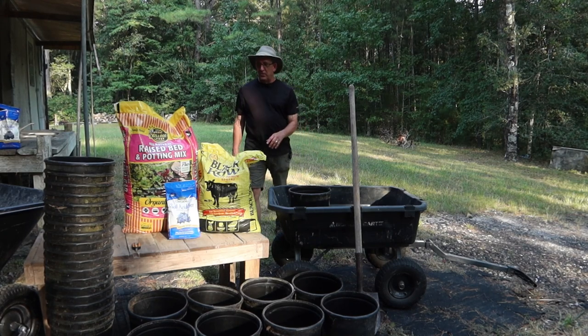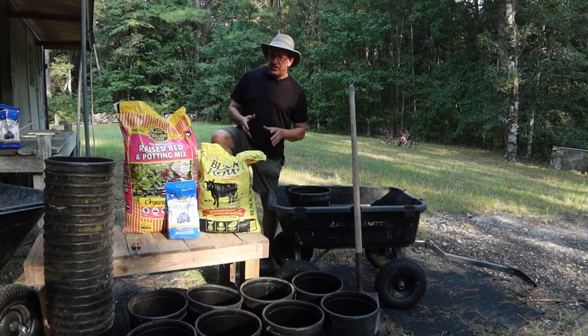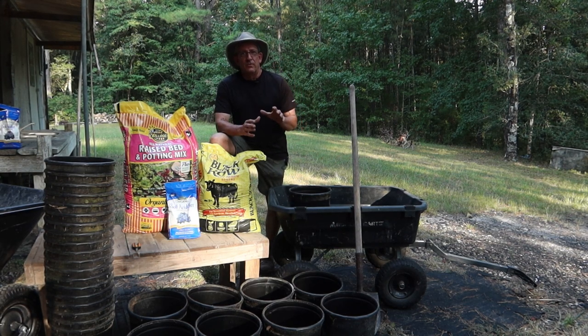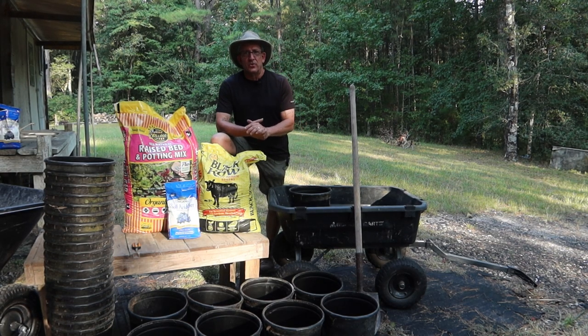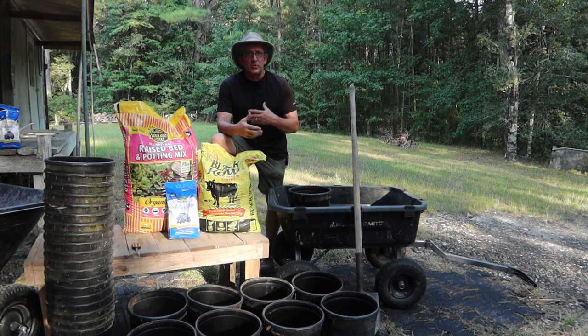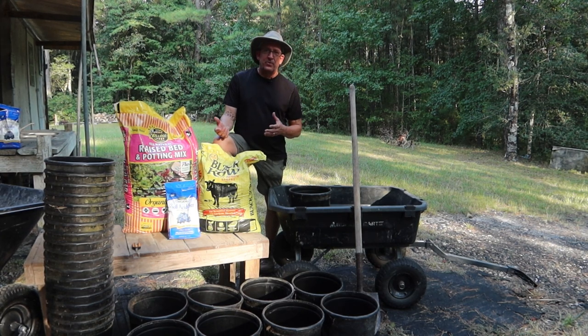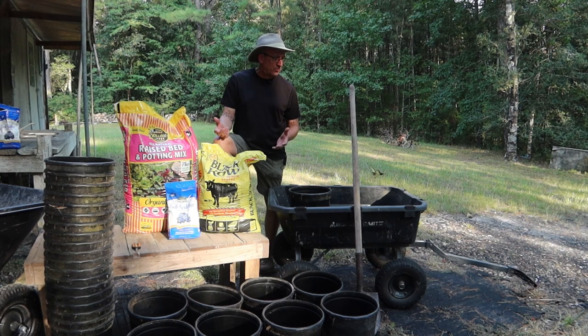Hey everyone, it's Greg from Bell's Backyard. We had a question on what is the best potting soil mixture that you can make for your fall garden vegetables, specifically your brassicas — your cabbages, your cauliflowers, your broccolis, your Brussels sprouts, those kind of plants. These require a little bit of a different soil mixture and we're going to show you what we've been using for the last several years. It's been very simple for us.